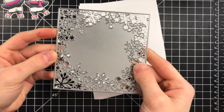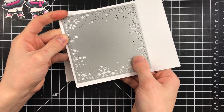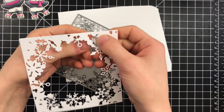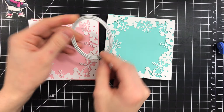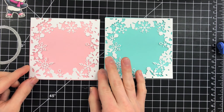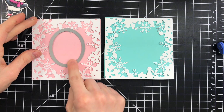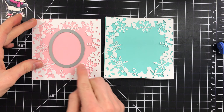Now let's get started on creating the spinner card. I'm taking this great Dancing Snowflakes die from Memory Box and cutting it from white cardstock twice — one for each card. This creates a really fun snowflake frame that's going to go around my spinner area. This die matches really nicely with the Lawn Fawn Mini Snowflakes dies. I'm adding those frames onto four-and-a-quarter inch square folded card bases.